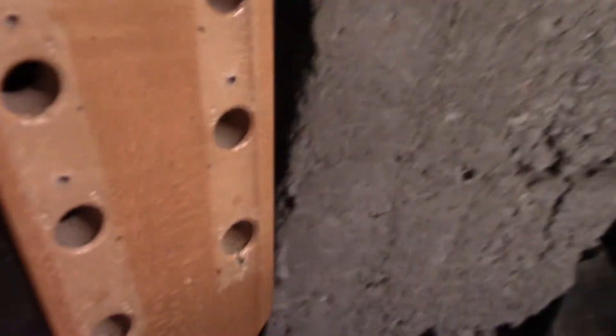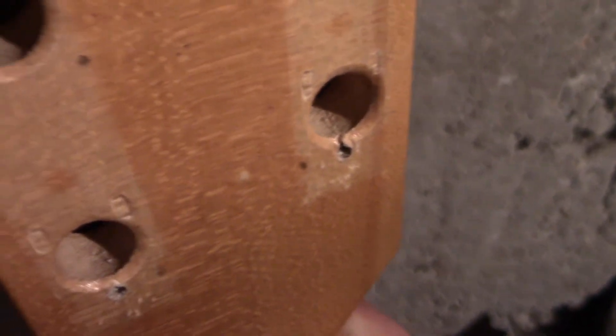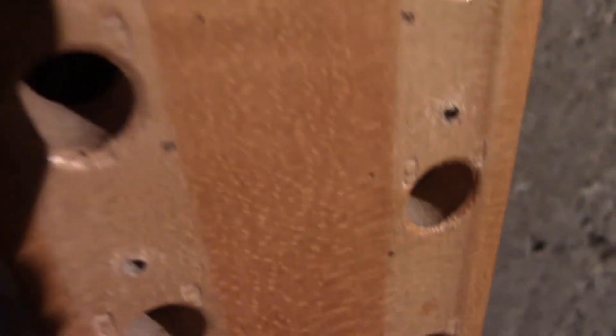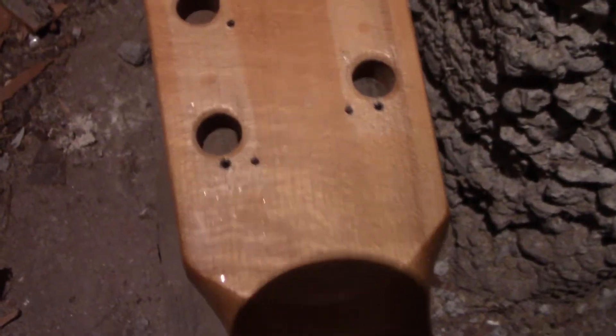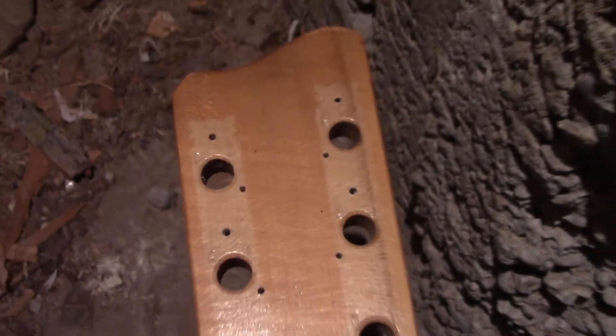I started by marking the holes that are necessary for the new tuners to go on. Then I had the guitar in a vise and I drilled out the holes.